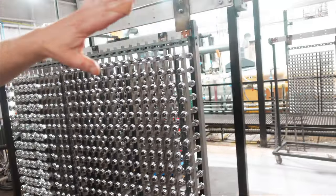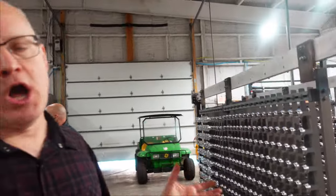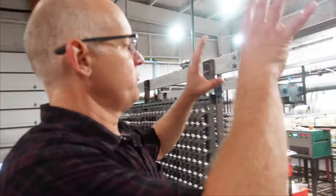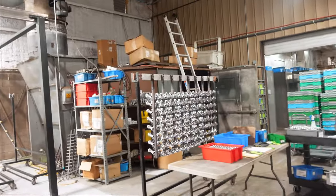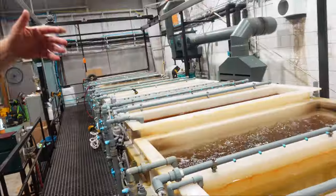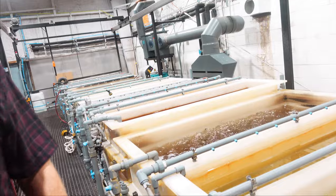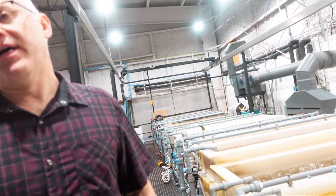Over here is where we do a lot of the high-production stuff. Our OEM customers are pretty much always buying black, so this is just for black anodizing. You can see black stems and black three-and-a-half cassette bodies. And we built all of this ourselves — we have highly capable people who are able to do all kinds of machine and system building.